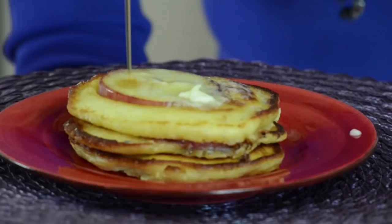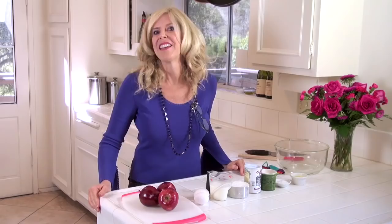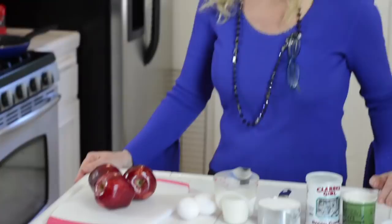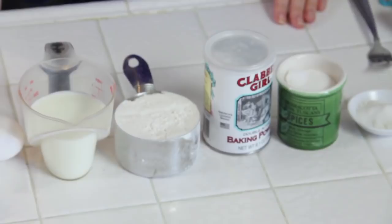Hi, I'm Rebecca Brand and today we're making apple pancakes. This is a really great kids recipe so bring them into the kitchen for this one. The ingredients for the dish are apples, eggs, milk, flour, baking powder, salt, sugar, and melted butter.